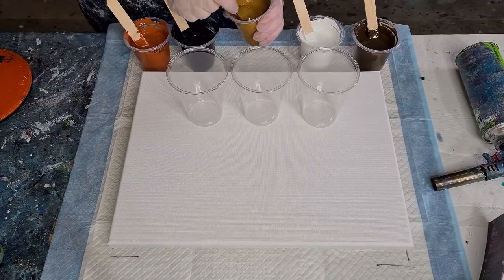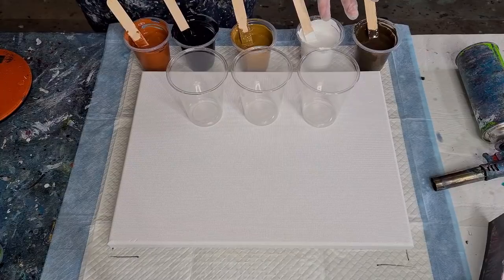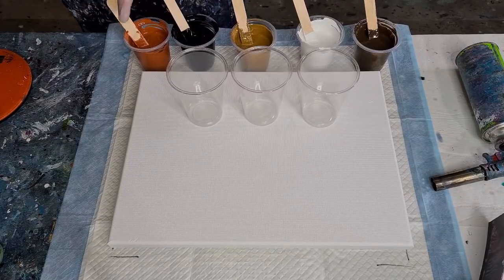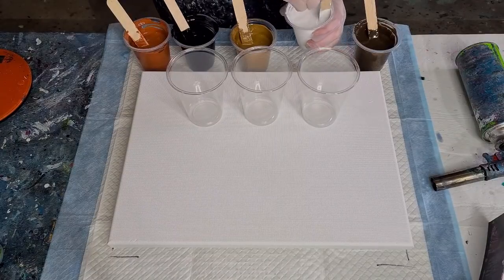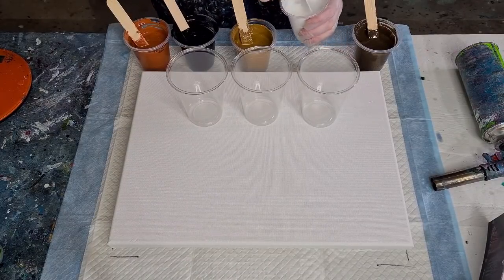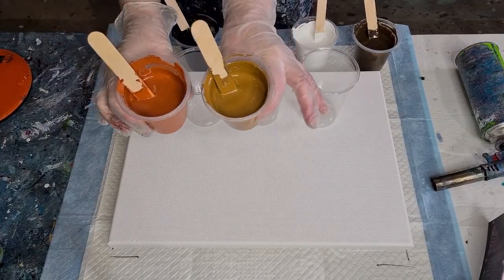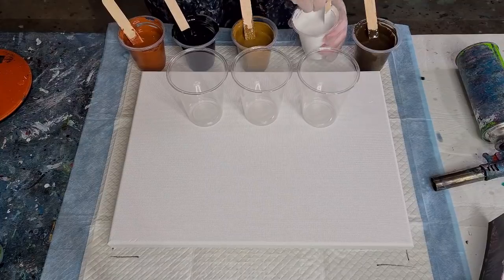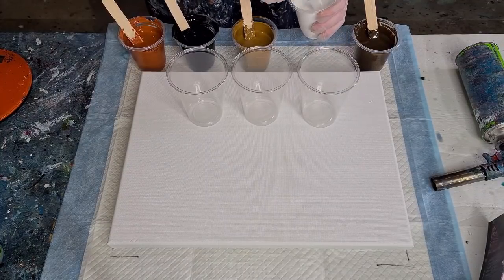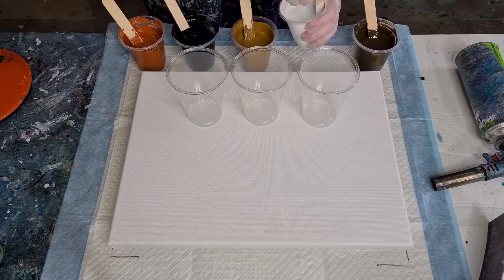I've kept the white away from the black because I don't want gray. I've gone dark, light, darker, dark, light, darker — as I always do — just so you can see the rings in your cells. If you put two similar colors next to each other you won't really see the cell inside a cell, so try and separate your colors: light, dark, light, dark.